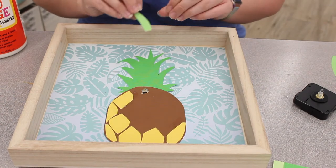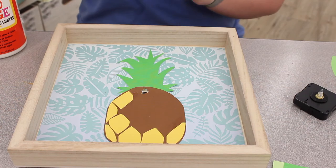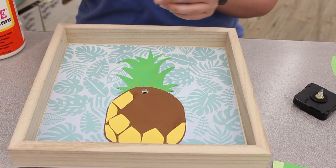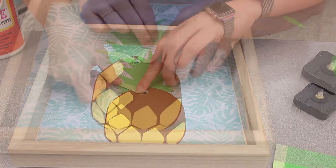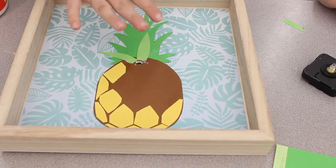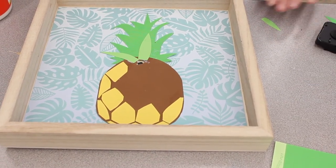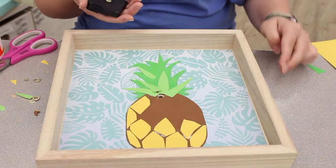I have other pieces of a lighter green that I've cut, which I'm going to glue into random areas to give it a little more dimension, as a pineapple would have. The things that are closer to the front will be a lighter color — that's how your eyes will read it anyway.